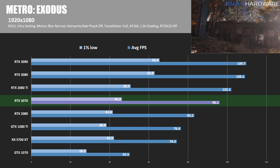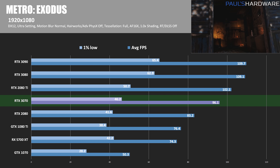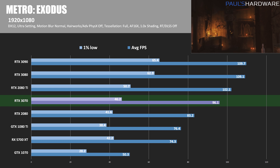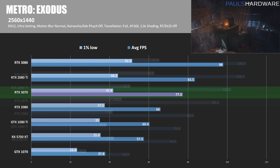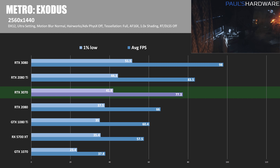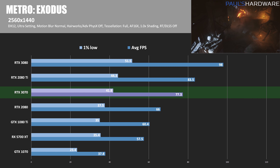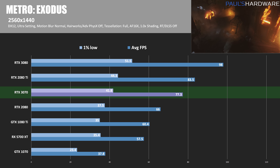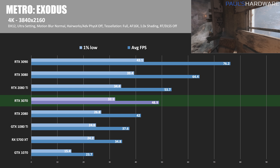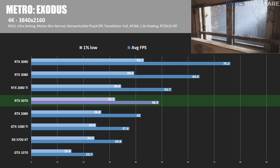Rounding things out with Metro Exodus — more of the same here. The 3070 can't quite keep up with the 2080 Ti, and at 1080p it's about 6% slower. At 1440p, the 2080 Ti increases its lead with an average frame rate of 83.5, leaving the 3070 about 7.5% slower. At 4K, the RTX 2080 Ti takes its most commanding lead of any game tested today, coming in at 53.7 frames per second — leaving the RTX 3070 8.8% slower.